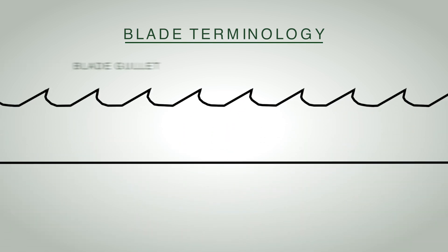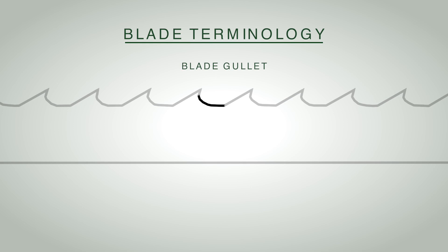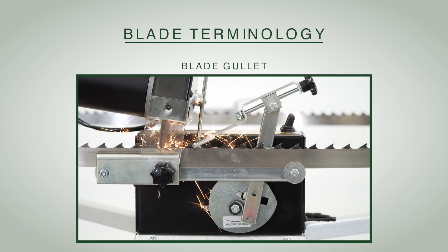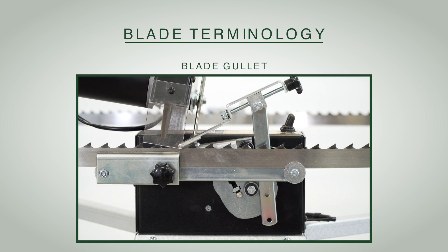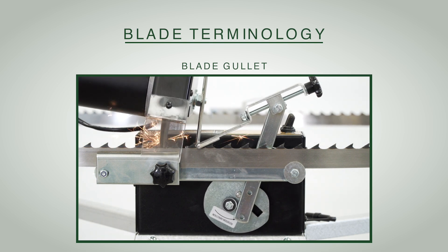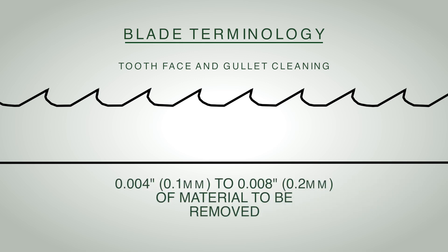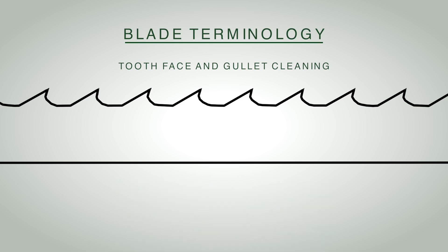We can adjust for the gullet shape and the way the tooth meets the gullet in various ways, using the profiler and the grinding head adjustments. It's important when setting this up not only to grind the face of the blade but also to follow through the gullet and clean it out — removing stress cracks that can start and propagate down through the back band if you don't clean them off. You're looking to take off four to eight thousandths of an inch: a light grind, just getting a new face and clean edge on those two surfaces.